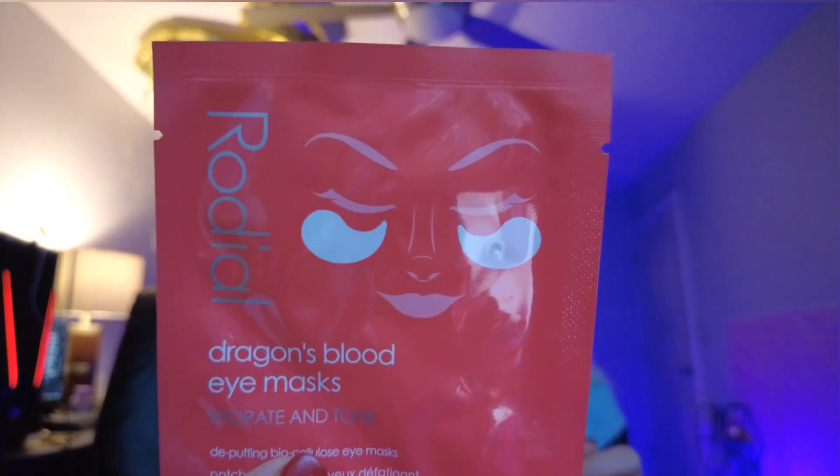Next we have Radial Dragon's Blood — oh my gosh! I actually made that scent in one of my candles a couple months ago on my website. It's a Dragon's Blood Eye Mask — Hydrate and Tone. Tone your eyes? I don't know about that! It's a Depuffing Biocellulose Eye Mask. I'm hoping it smells like Dragon's Blood; if not, I'm going to be really disappointed.